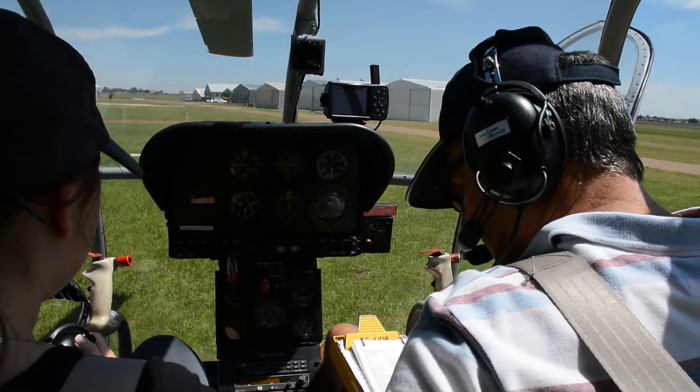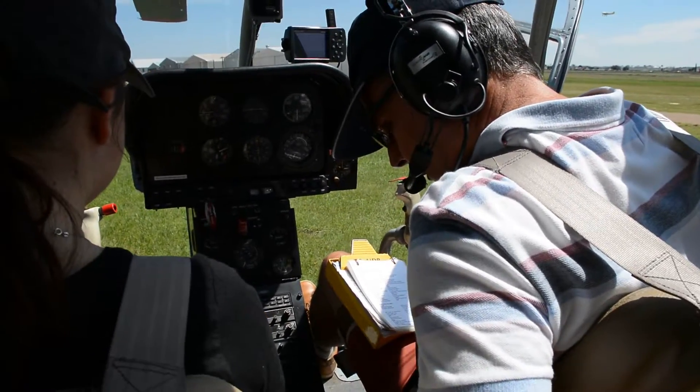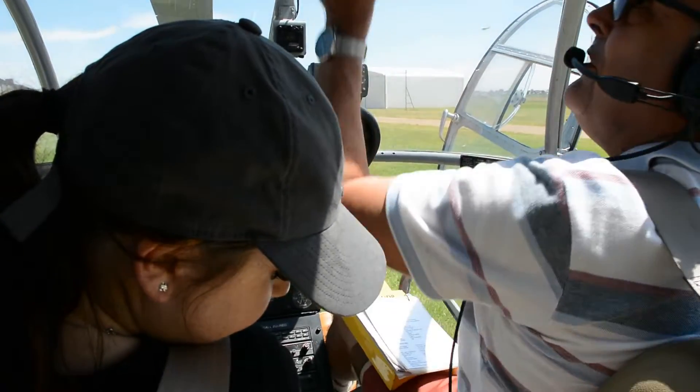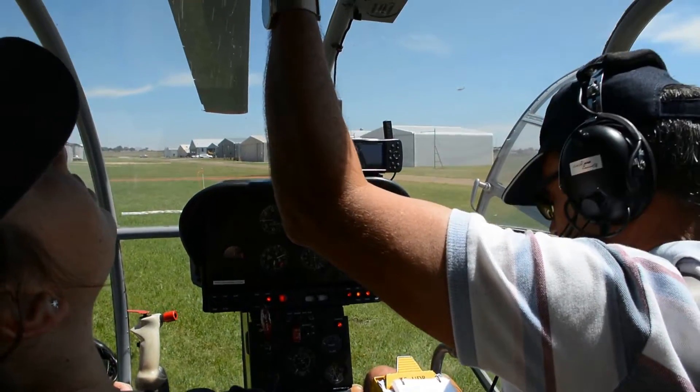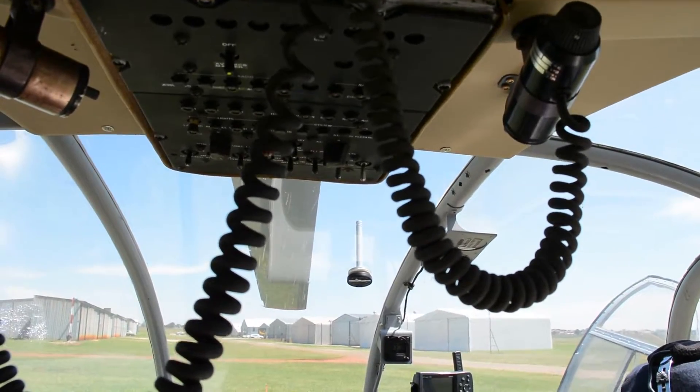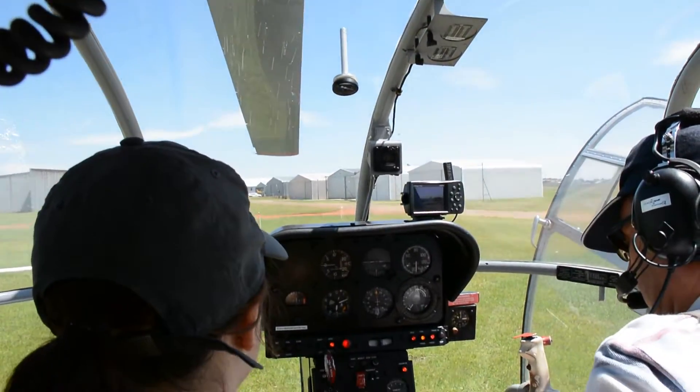The battery master is on, generator switches on, doors are closed — except my door, which I'll close before we start the rotors.